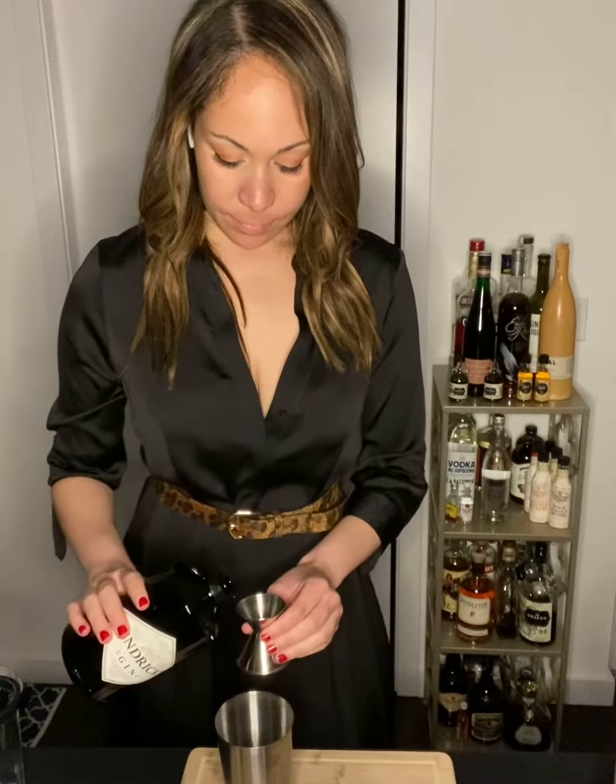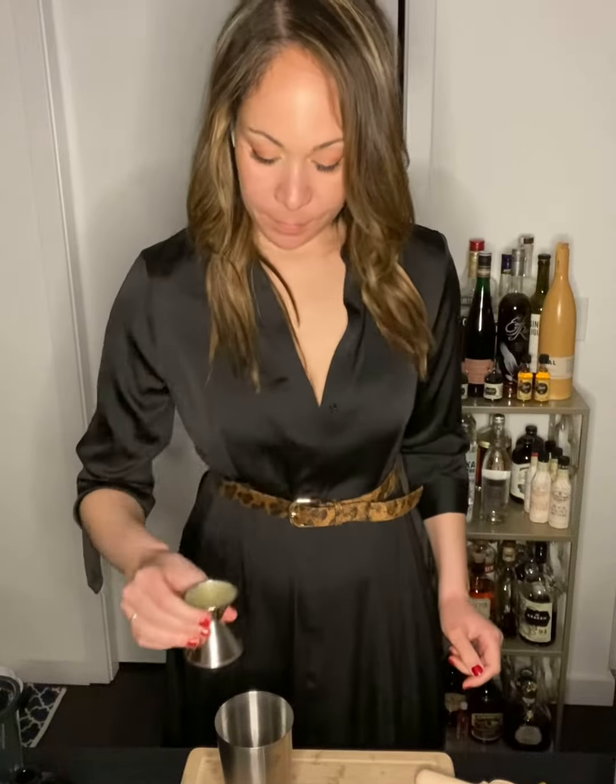This is a French 75 with a healthy-ish twist. Add ice to a shaker, two ounces of gin, one ounce of fresh lemon juice, then shake it together.